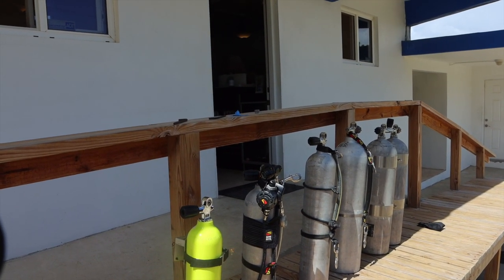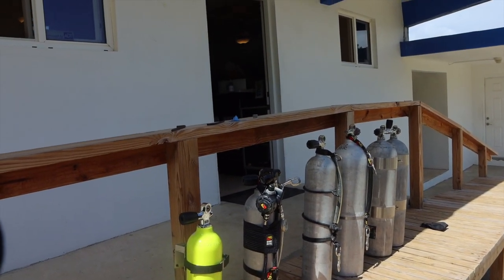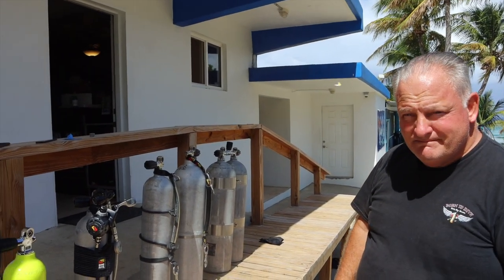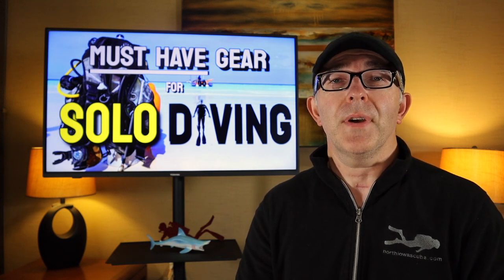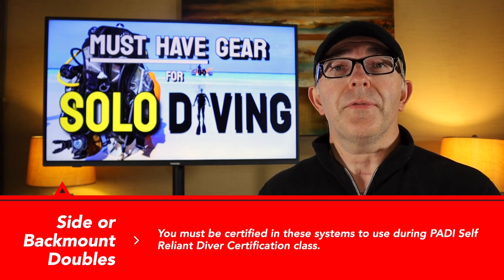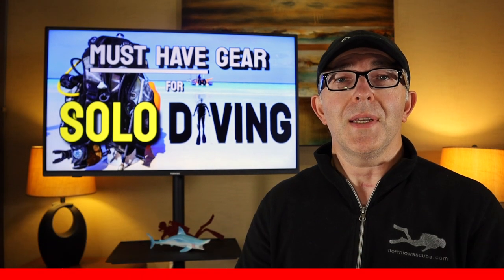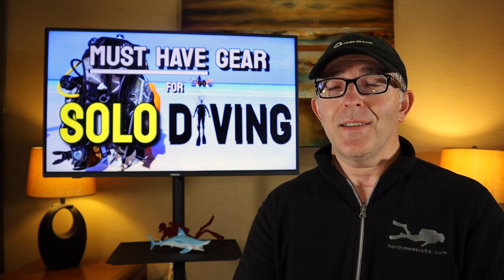Later today, Jeff and I are going to gear up under the tutelage of Mark. We're going to show you what we look like geared up and talk about all the redundant systems we're going to use. Thanks to Mark for that awesome review of the various ways we can take redundant gas with us on a solo dive. Quick heads up: if you want to use back doubles or sidemount doubles, you need to be certified in those particular systems. Things like a stage tank or pony bottle are covered as part of the education of the PADI self-reliant class, so you don't have to be separately certified in those.